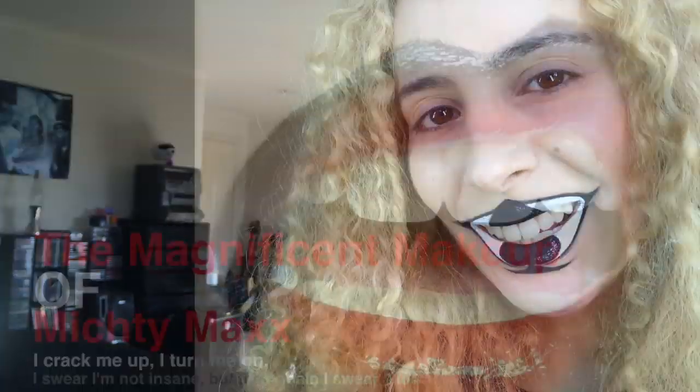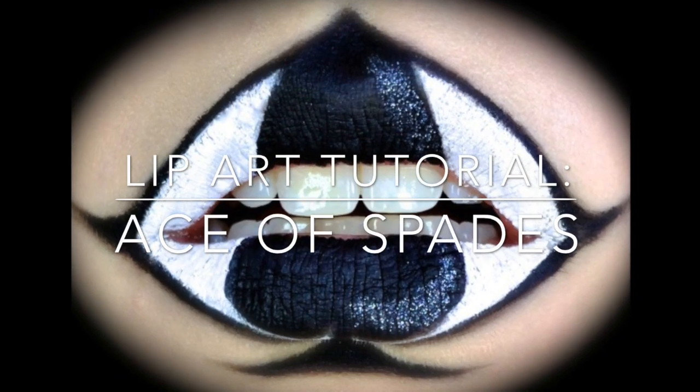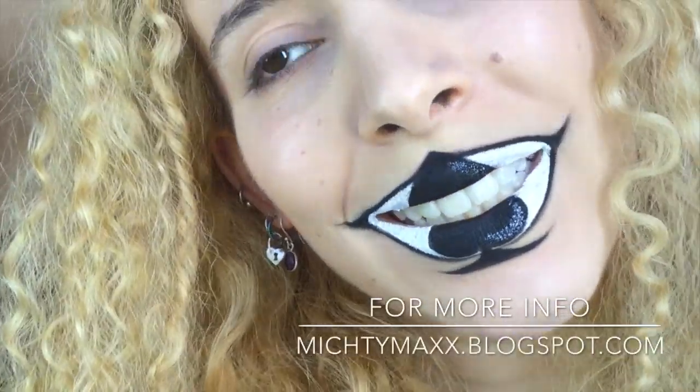I believe whatever doesn't kill you simply makes you... stranger. Hi, my name's Mishtimax, and I'm here to bring you this crazy lip art tutorial for these Joker-inspired Ace of Spades lips.